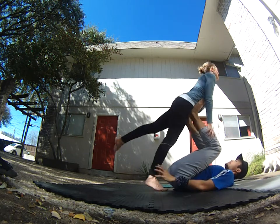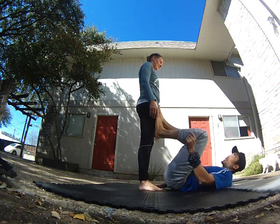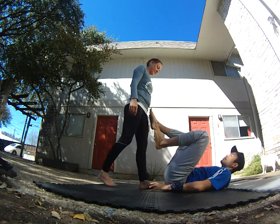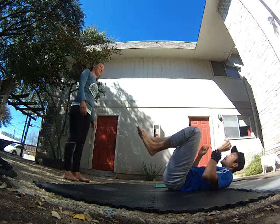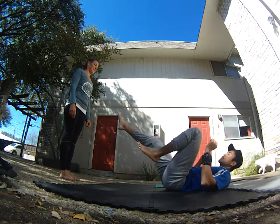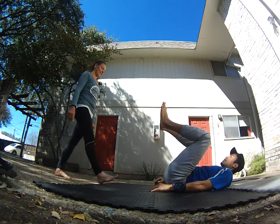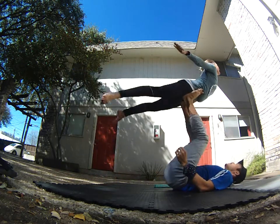Coming back — we'll set you down here. When you're really comfortable with that, you take two steps back: one big step and another big step. Now you take one step, two step, lean up to bird. One, two, lean up to bird.